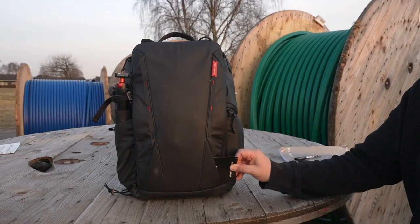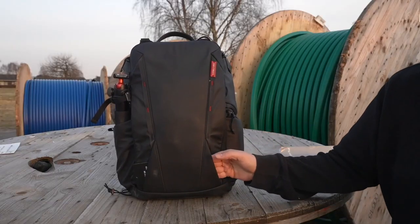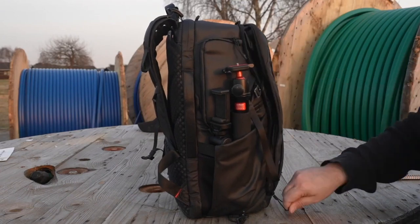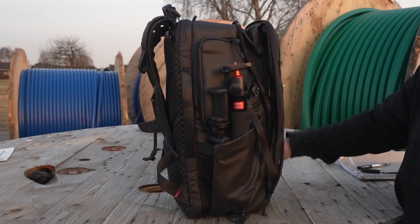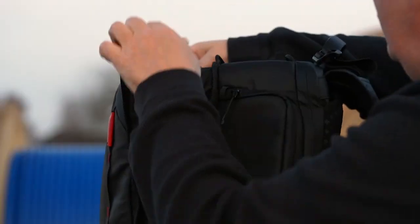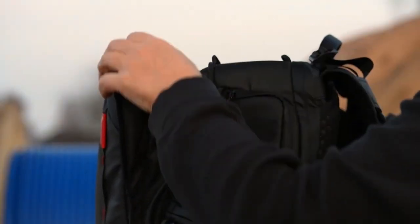On the front side there is a very discreet pocket that goes from one side to the other, designed to carry a tripod or something similar. The big front pouch can be expanded additionally by using the zippers hidden inside, giving you plenty of extra space to carry additional items you want to bring along.